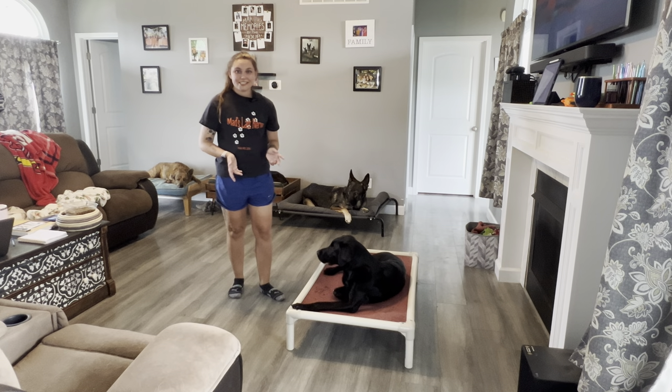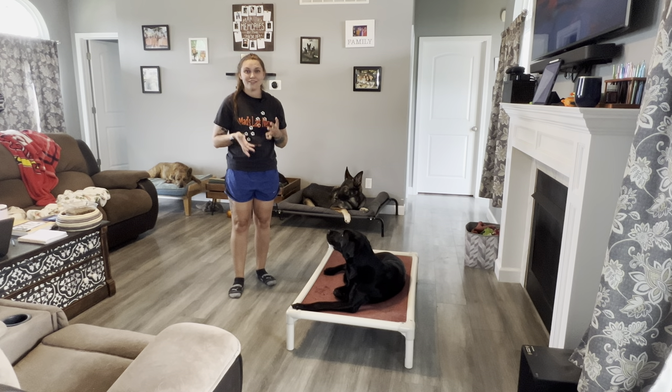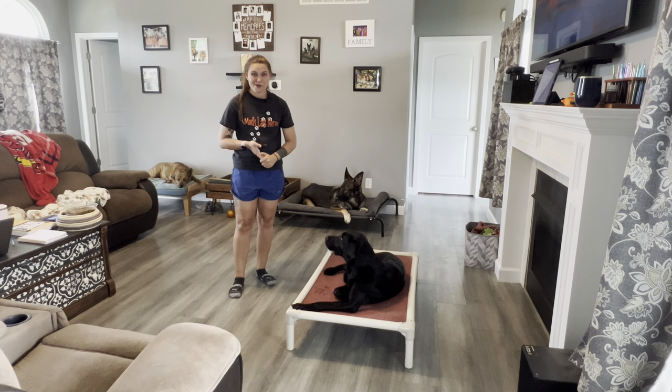And that is all for day nine. Go ahead and release your dog, let them shake it off, and have a great rest of your day. See you tomorrow for day 10.